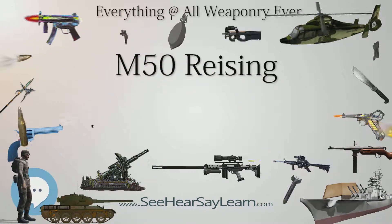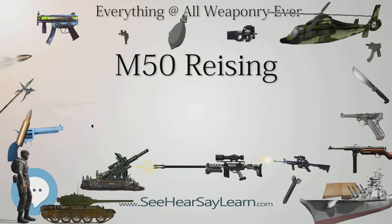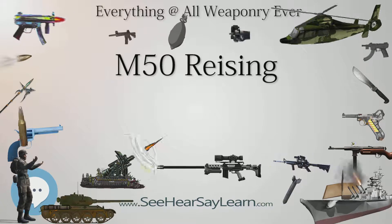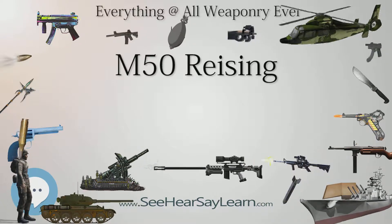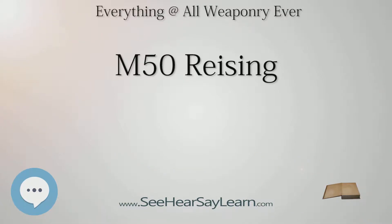As a result, the Army didn't adopt the Reising, but the Navy and Marines did, faced with insufficient supply of Thompson's design. It was far less costly, costing $62 compared to $200 for the Thompson. It was much lighter, 7 versus 11 pounds. And the Model 55 was more compact, about 22 versus 33 inches in length. The Reising cost less than the Thompson because its metal components were mostly stampings instead of machined parts.